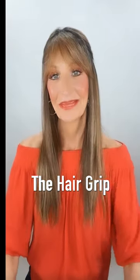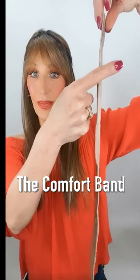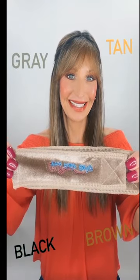This one is the comfort band. She is super comfortable. And when you look how thin she is, no added bulk under our wigs. This girl is available in the colors gray, tan, black, and brown.